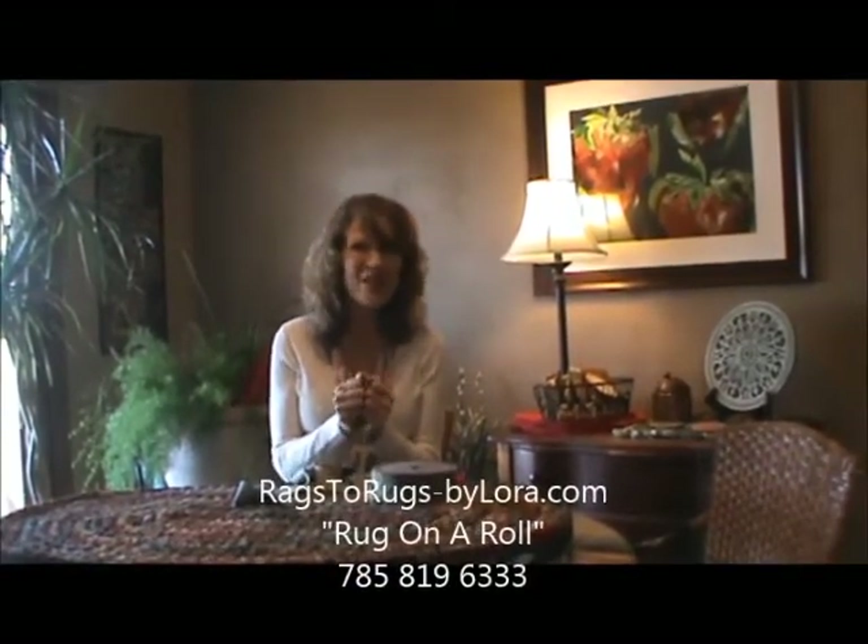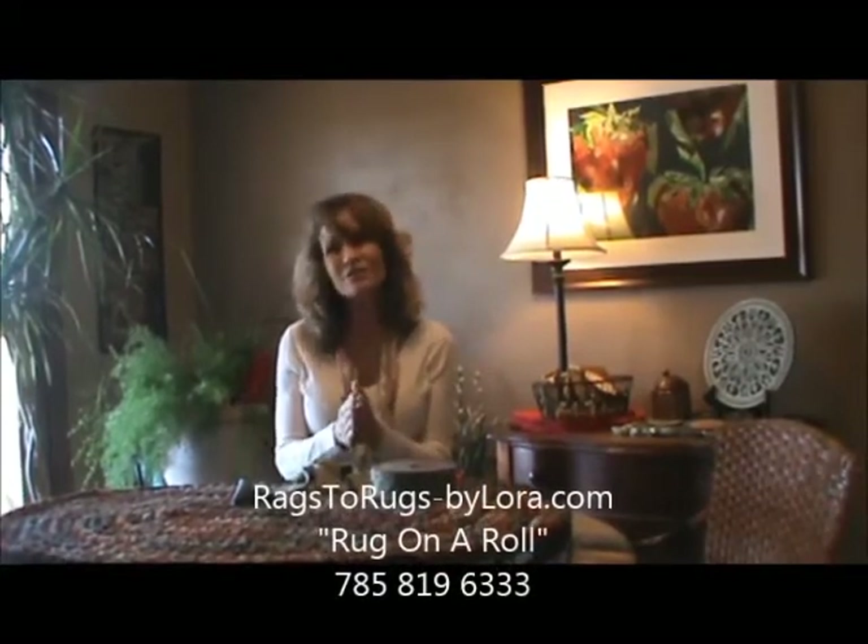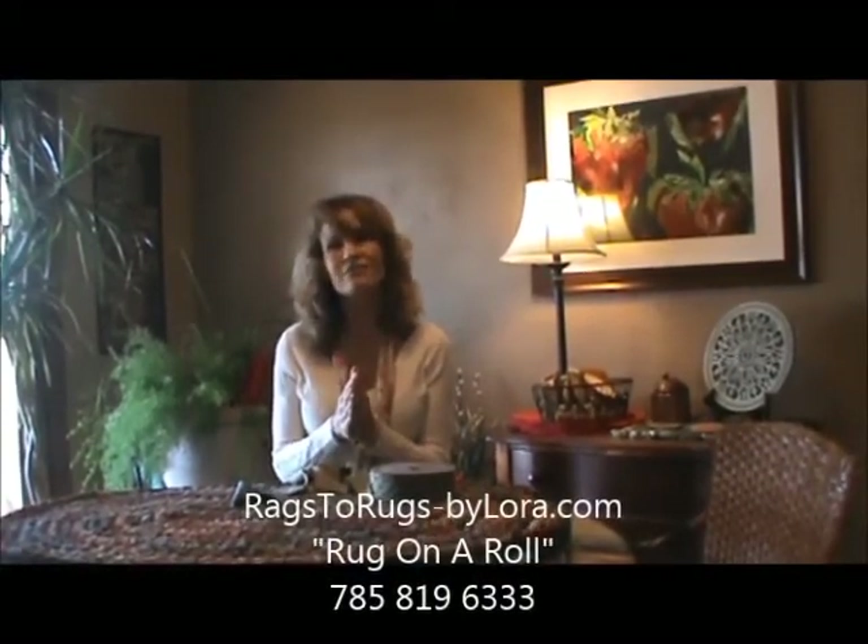Rug on a Roll. We love it, we hope you will too. Thanks so much for joining us and checking out this amazing product, Rug on a Roll.